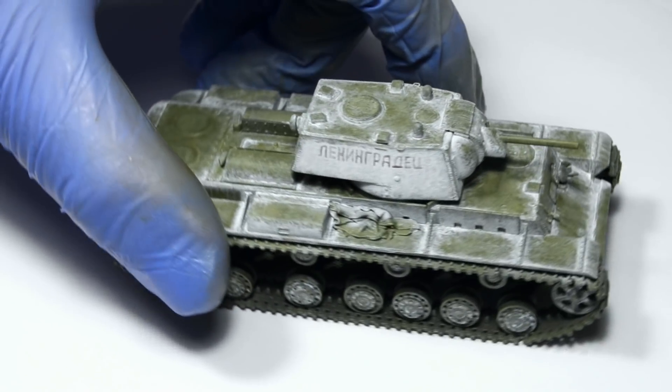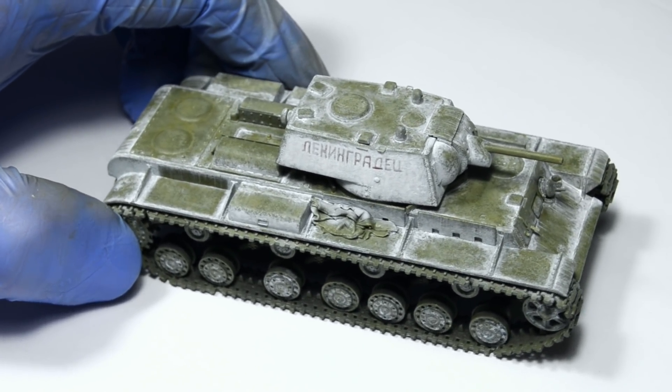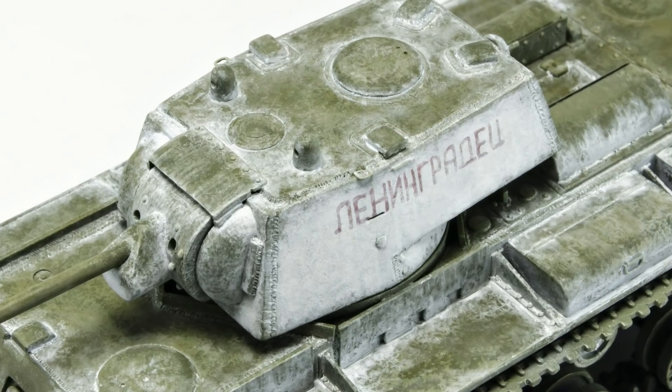I didn't protect the winter whitewash with any kind of varnish. There's no need for that and it would unify the satin green and matte white, making the model more dull.